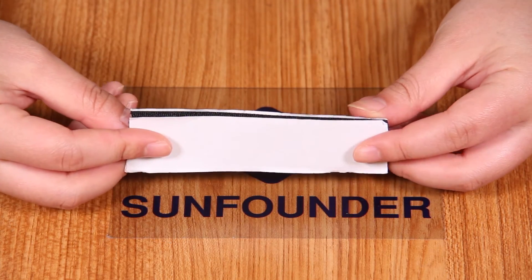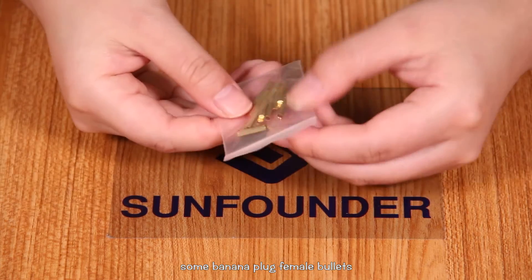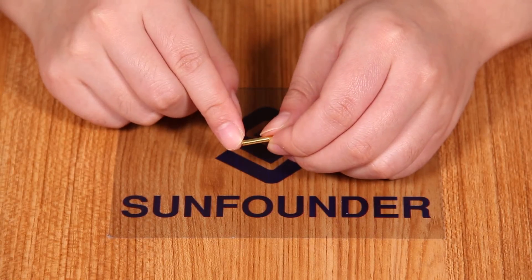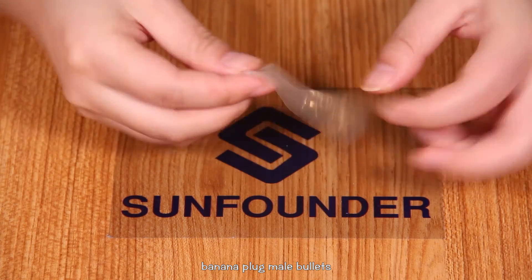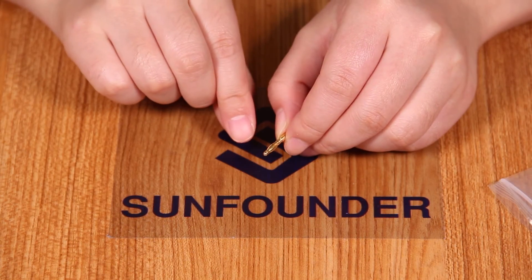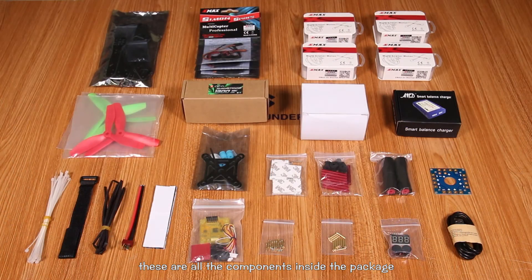A velcro tape. Some banana plug female bullets. Banana plug male bullets. These are all the components inside the package. Thanks for watching. See you in the next episode.